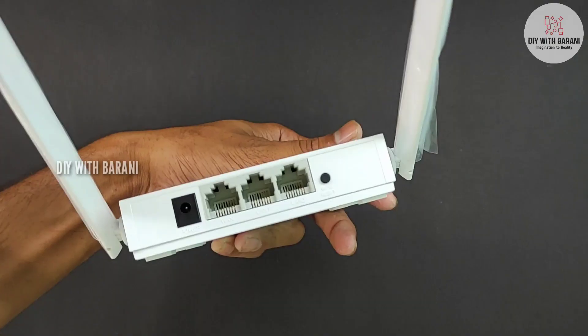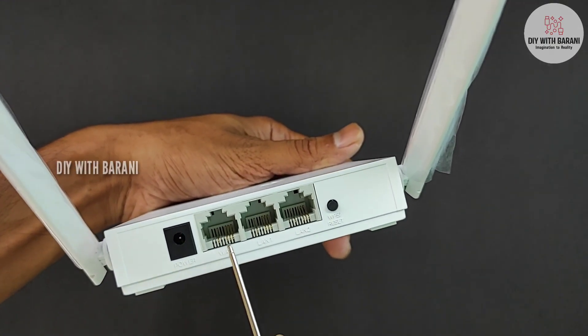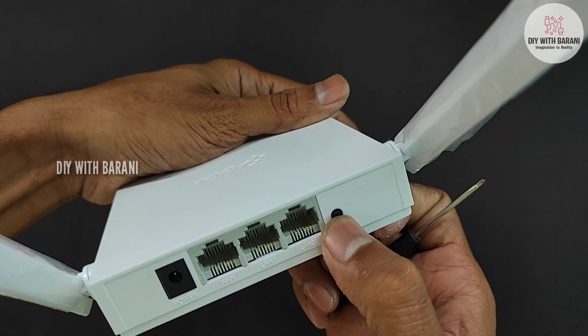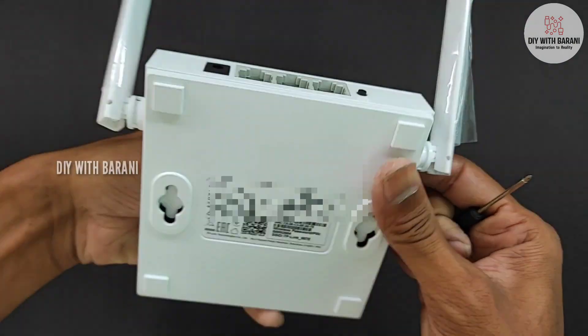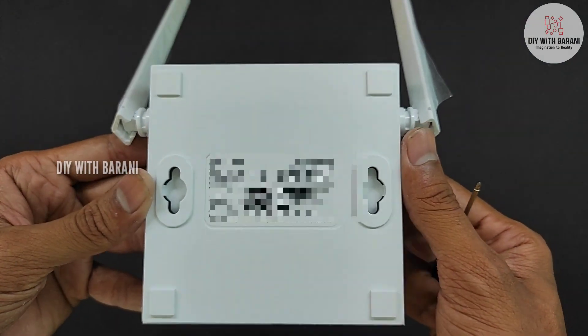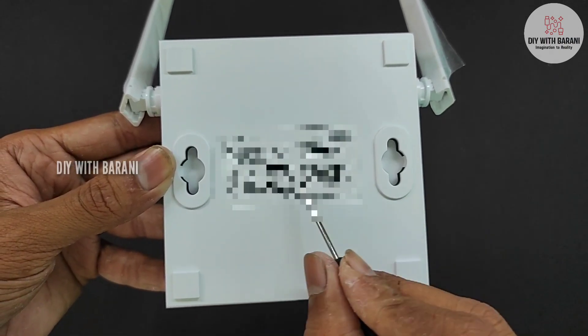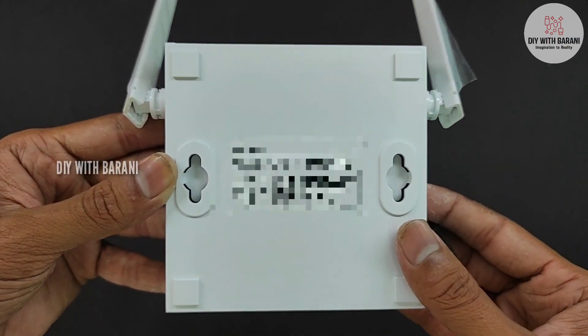On the back side it has the DC input socket, and next to it a WAN port, followed by 2 high speed ethernet ports, and lastly a reset button to reset the router. On the bottom it has 2 holes for wall mounting the router, and the device information like serial number, default WiFi name and password.